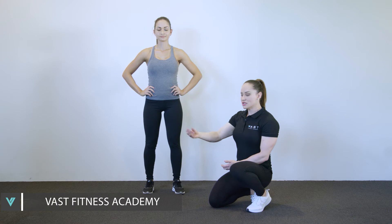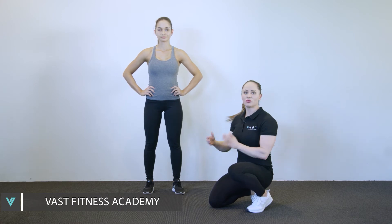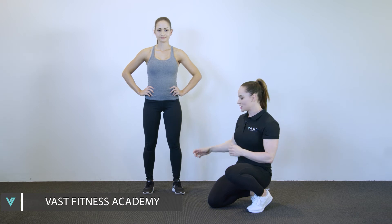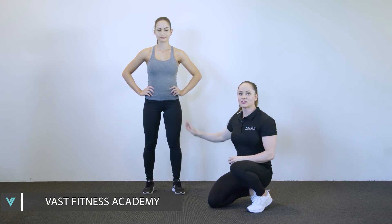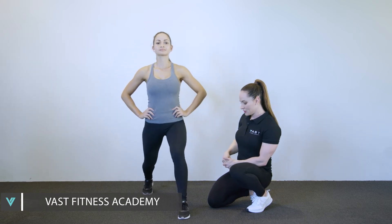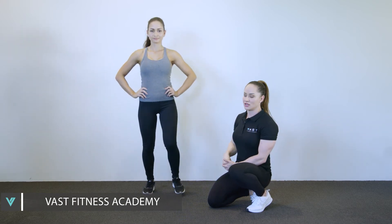To progress again and make it more complicated, we're going to alternate the legs. She's gonna step forward with the left and then back with the left, forward with the right, back with the right. This is an alternating lunge.